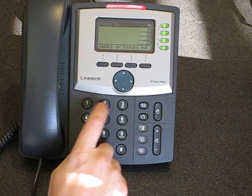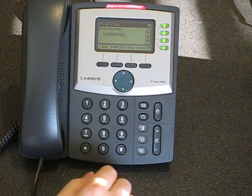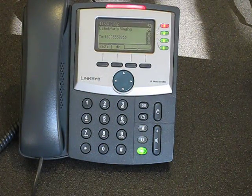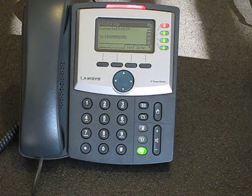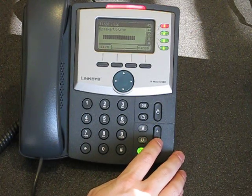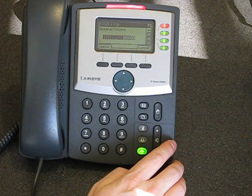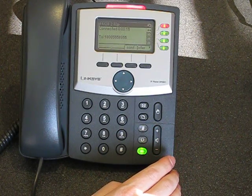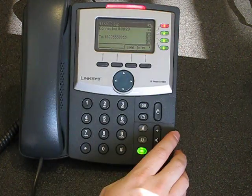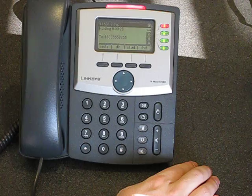Let's quickly check out the speakerphone volume, which I think is sufficient. We'll hit dial and be on speakerphone. We'll practice putting a call on hold — really just hit the hold button. A blinking line light means that we've got a call on hold.